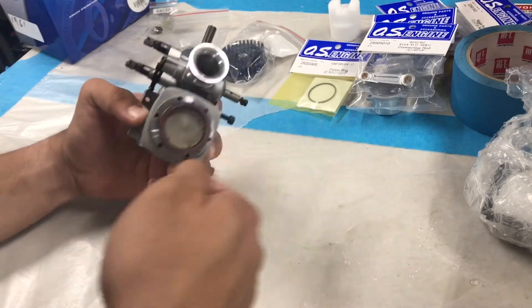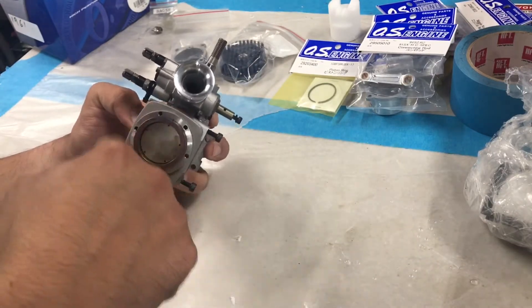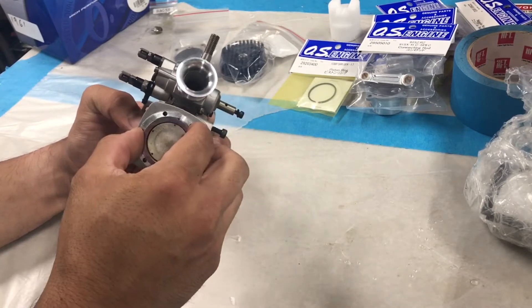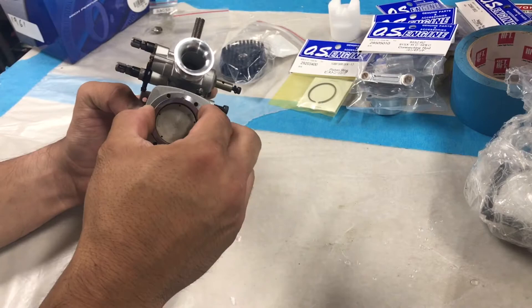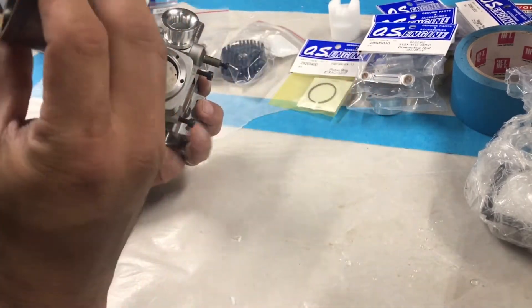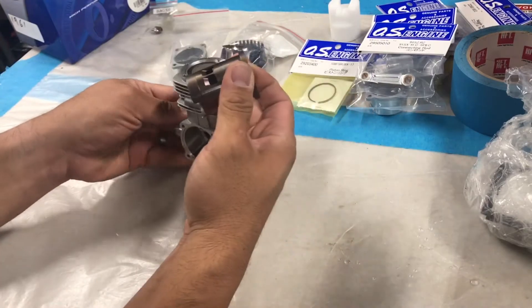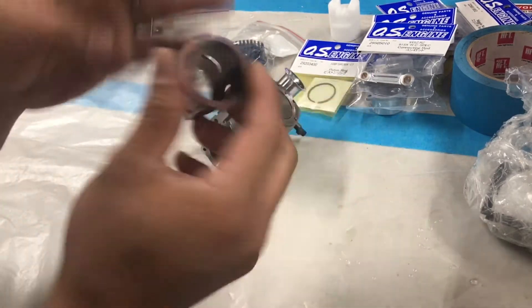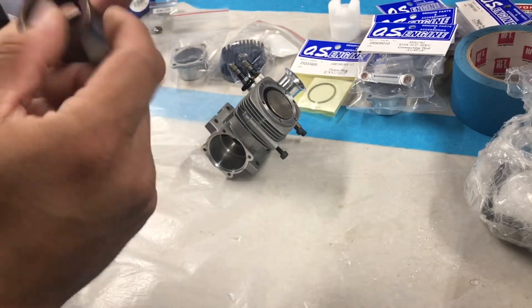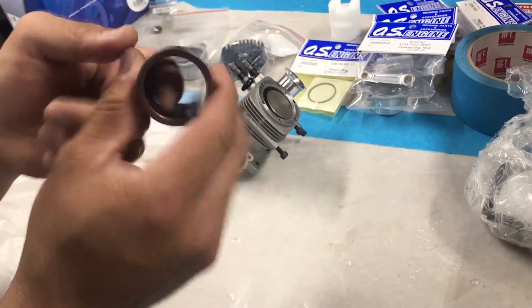What I normally do is take a heat gun and blow some hot air around here. This is steel while this is aluminum — the aluminum will actually expand quicker than the steel, so it creates a little gap where it will just slide right out. When you inspect your motor, any deep scoring on the sleeve — I would say immediately replace it.